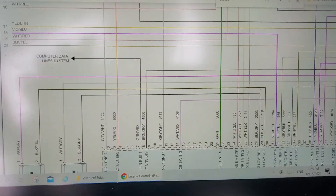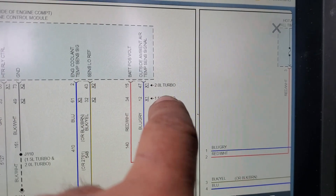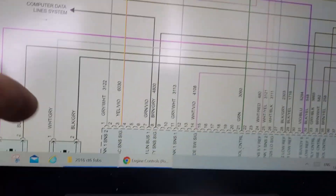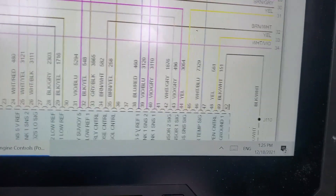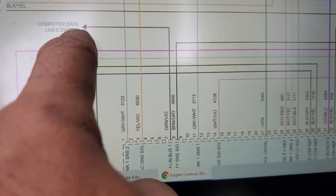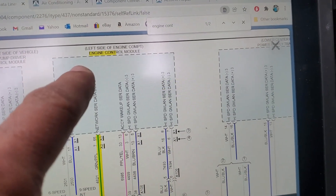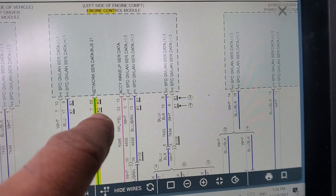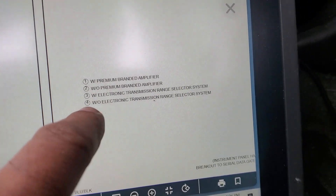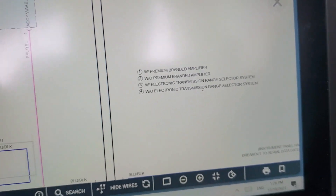Looking at the air conditioning diagram with the 1.5 turbo, it is connector X2 pin number seven at the engine control module. That's the correct color - green and violet - and it says it goes to the computer data line system. In the computer data line system diagram, this is our X2 connector pin number seven. It appears as number four by the circuit listing but I identify it by the pin, which is without electronic transmission range selector system.